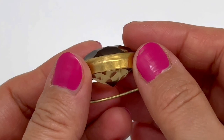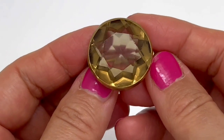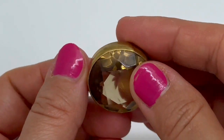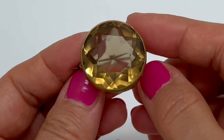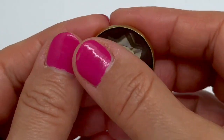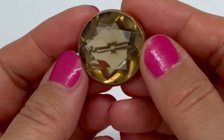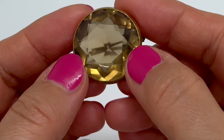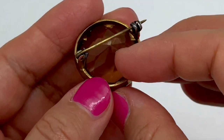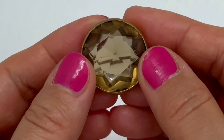Definitely a lovely piece — I'm really glad that I have it in my collection. I hope that you have enjoyed this little presentation video about another beautiful antique piece of jewelry. I will see you in my next video. If you would like to see more introductions like this one, you can subscribe and click on the bell symbol to get more videos like this. I wish you a lovely day — bye!